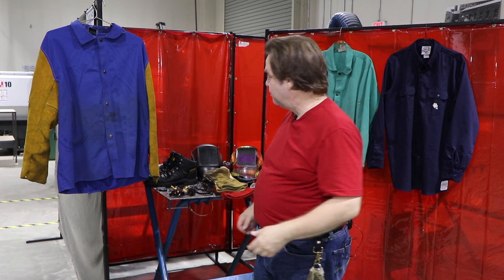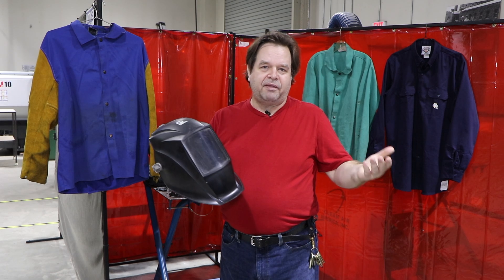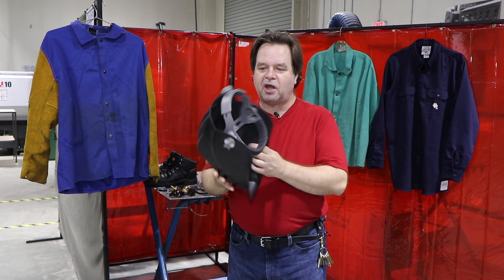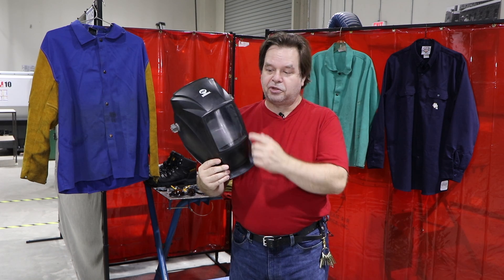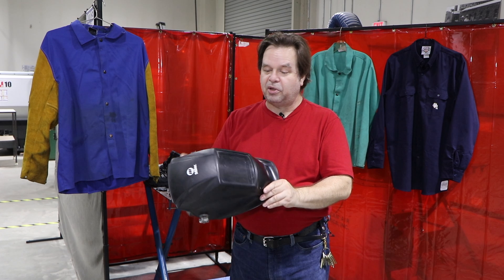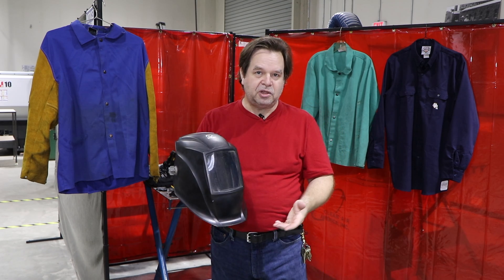And then finally to the fun part — we need a welding helmet or hood, whatever you like to call it. This is a very basic Miller model, but there are many brands that make something like this. It's a flexible molded plastic helmet with no auto-darkening features, just headgear that holds it on your head and a large viewing port. This is an excellent helmet — the headgear is comfortable, it's very lightweight, the adjustability is good. The disadvantage is it's not auto-darkening, and many beginning welders find auto-darkening helmets much easier to get started with.